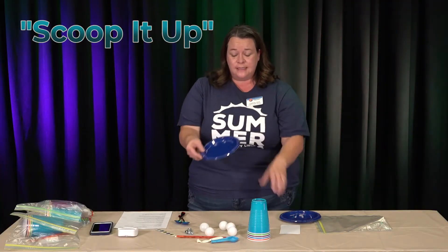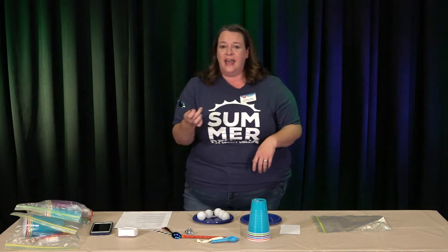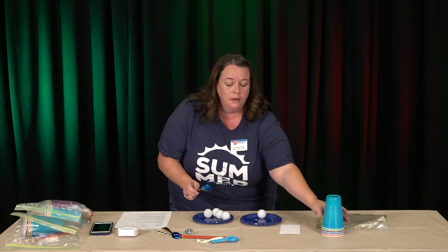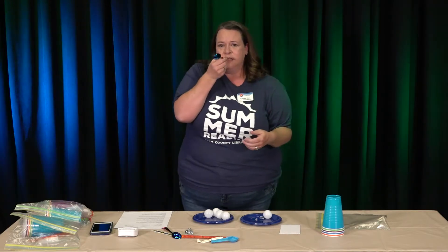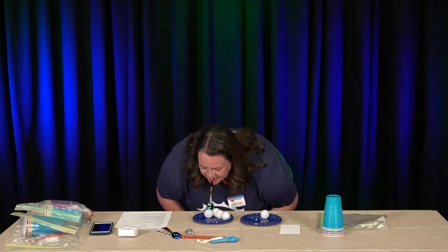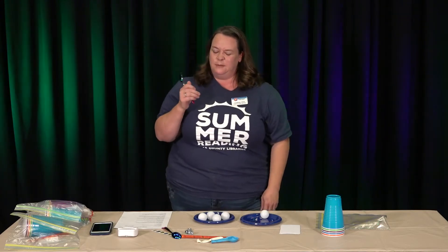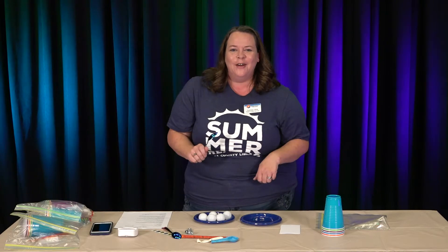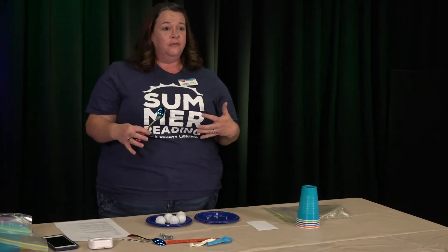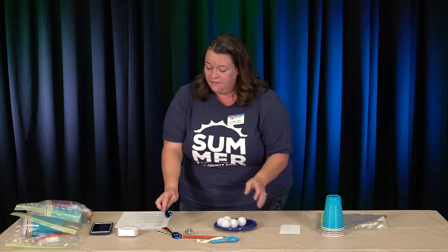For Scoop It Up, you would use your plates, five ping-pong balls, and a spoon. The objective is to move the ping-pong balls from one plate to the other with the spoon. But that seems way too easy, so it'd be better if we challenged ourselves and held the spoon in our mouth. You're going to move all the ping-pong balls from one plate to the other — challenge yourself by timing yourself, or challenge your friends or family to see who can move them fastest.